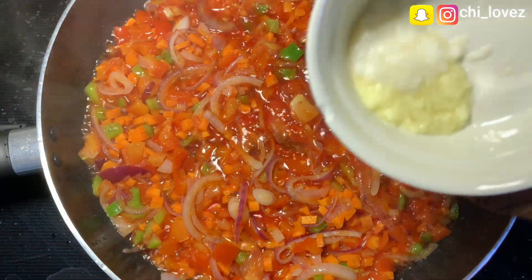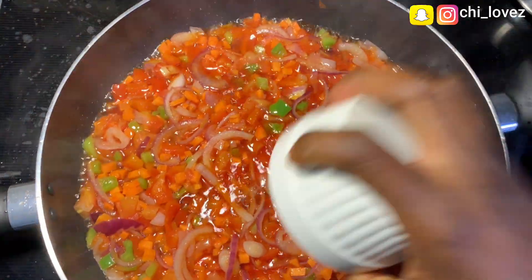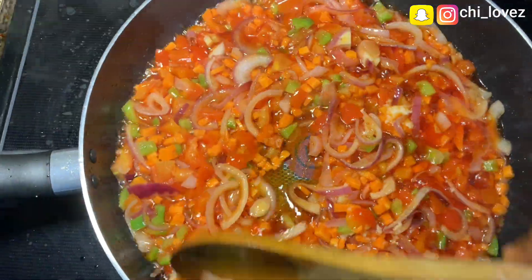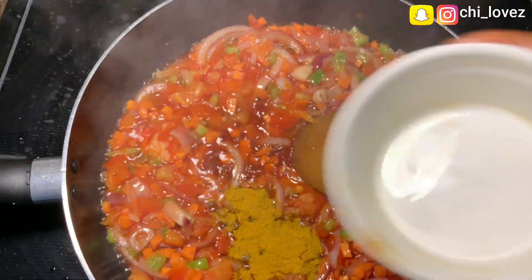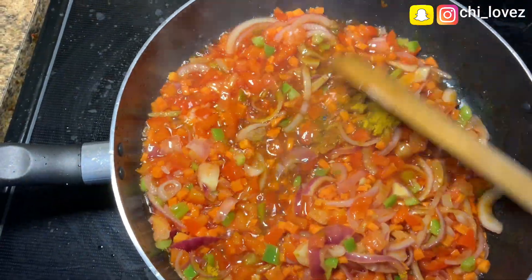The next thing I will add is my ginger and garlic paste, and I'll give it another stir for about two minutes before adding my curry powder. I usually like my stew or sauce to have curry powder because it gives it a very nice aroma.